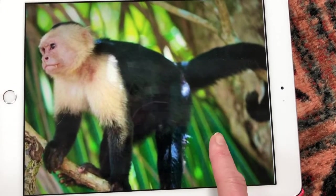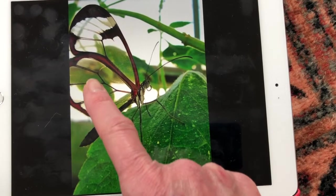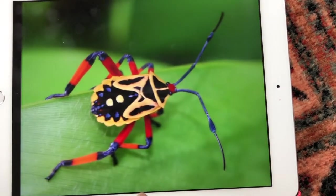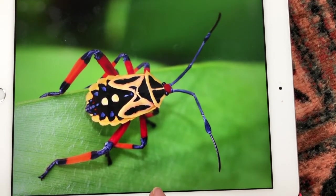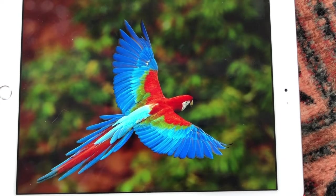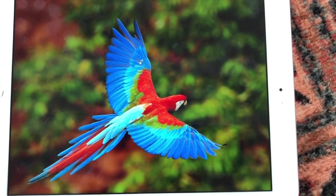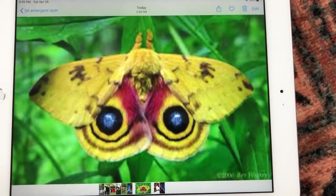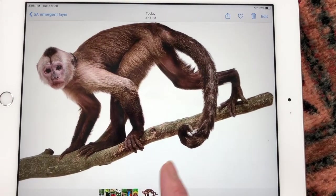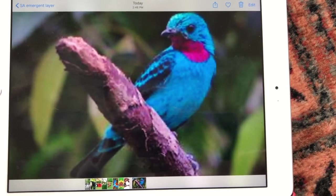Monkeys are found in the emergent layer as well, and butterflies of many different kinds and colors. This one's wings are translucent, so it blends in really nicely to wherever it's landed — camouflage. Beautiful bugs, all different colors, they almost look not real. This is another bird that likes to be in the emergent layer — look at its tail feathers, such a beautiful creature. This is a moth that's up in the emergent layer, and another type of monkey and another bird. All beautiful examples of creatures found in the emergent layer of the rainforest.